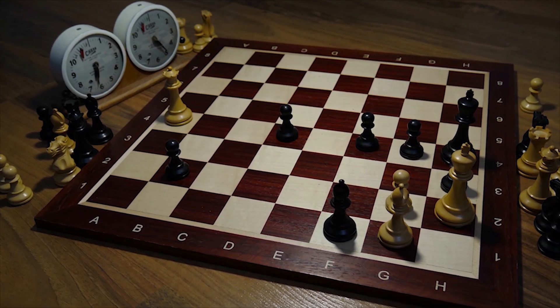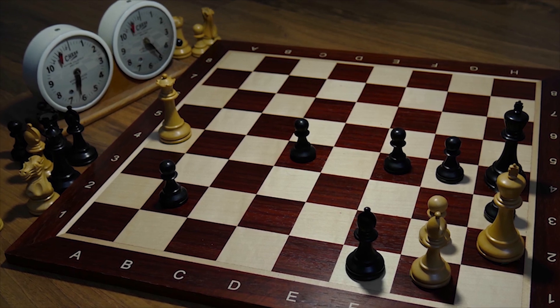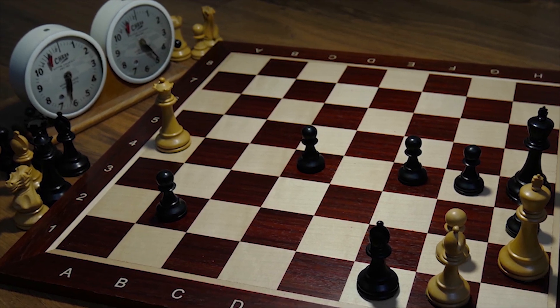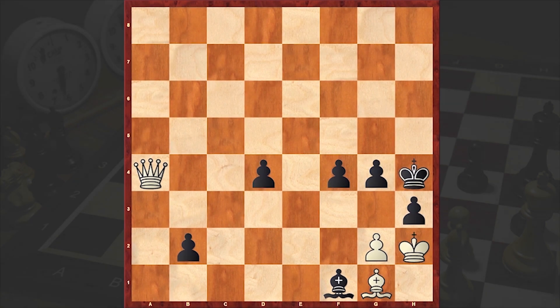Hello chess lovers! Solon here, and in this video I want to share with you a brilliant endgame study composed by Alexander Herbstmann and Gia Nadarishvili. This was first introduced in 1968, and the task is to draw with the white pieces. You can pause the video and try to find a solution.